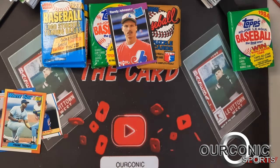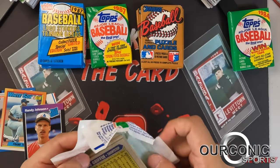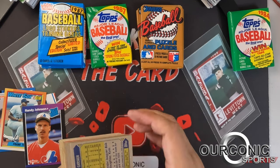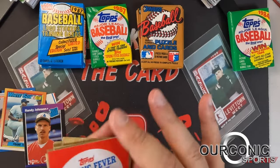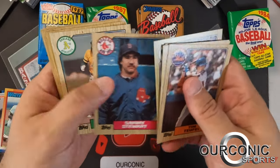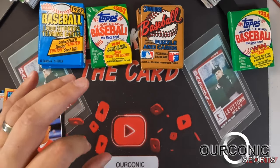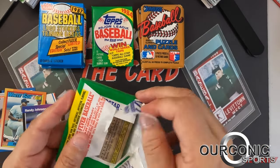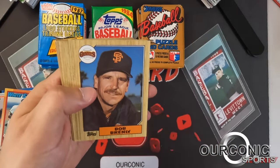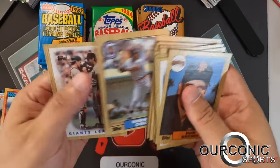Let's do some '87 Topps. You're looking for Mark McGwire, Bo Jackson, Barry Larkin, Barry Bonds — lots of names in '87 Topps, a lot of rookie cards because many of their regular rookies were in the Traded set. People look for the '87 Topps set for that brown border design. Not much in pack one, but that's okay. We'll try pack two, and then we'll get to the '84 Topps pack for our big finish.